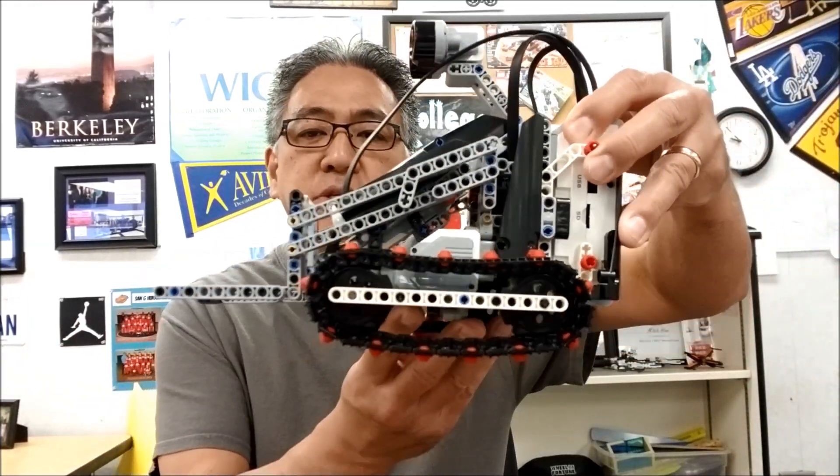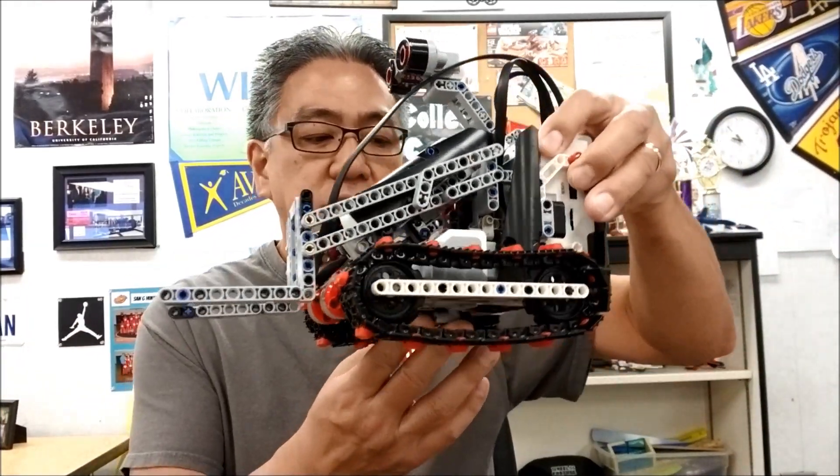Today's video — some of you, when I showed you the Lego Mindstorms EV3 forklift, said, 'Mr. Hino, that'd be pretty cool for the idea to use in an FLL competition for a mission.' So this video, I'm going to show you a couple of missions that can be done with this forklift.